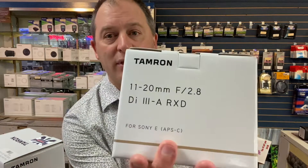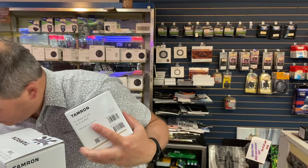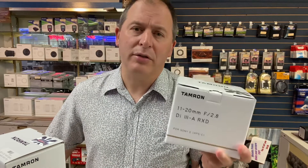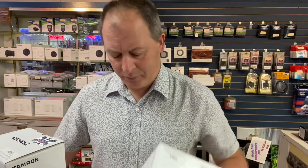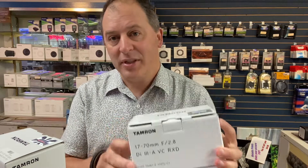Most people think about Sony, they think about the full frame cameras like the a7 series, but Sony does make some great crop sensor cameras out there like the a6400, a6500, and so on. Tamron does make some really great lenses for those — for instance, there is the 11-20mm f/2.8 constant aperture, which is normally around $830 and currently has a $180 rebate on it. So if you want an ultra-wide fast aperture lens for your Sony crop sensor camera, you really should consider this.